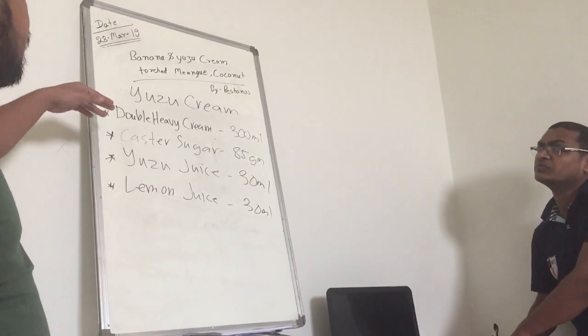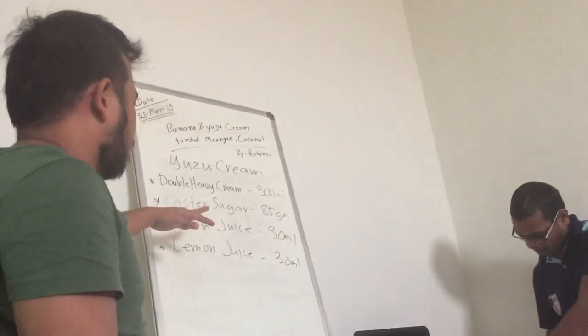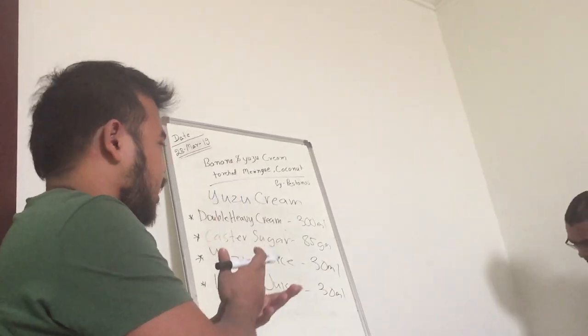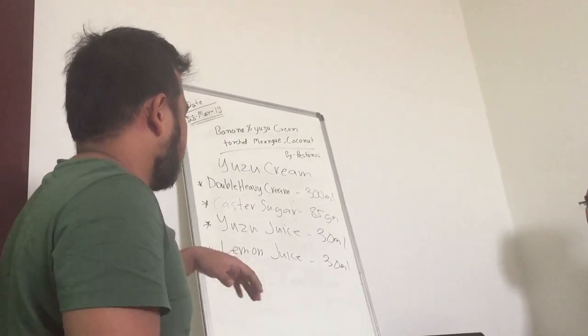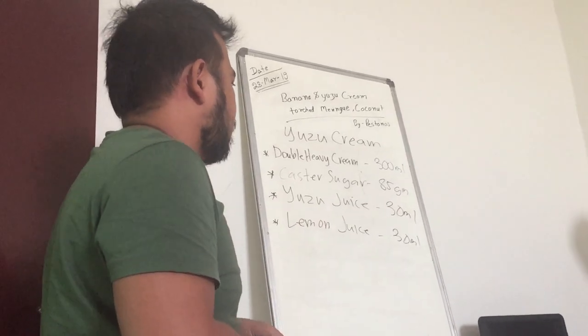It consists of noble heavy cream or fresh cream, or you can use whipping cream, pasta sugar — so the fine sugar — the yuzu juice, the cooked one. You're going to slice it in two, then get the juice of it. And then lemon juice.